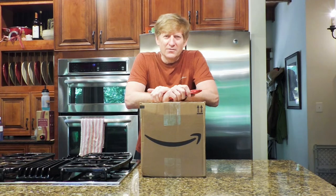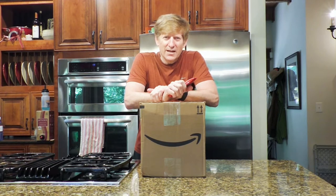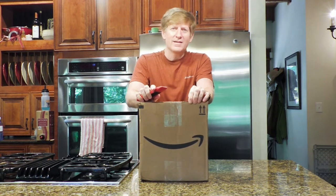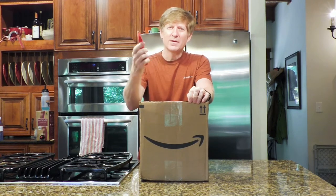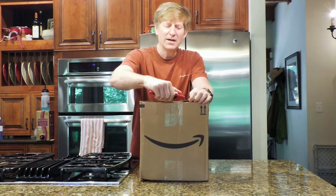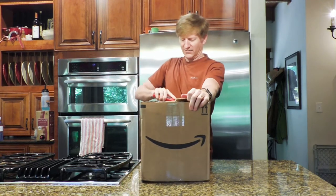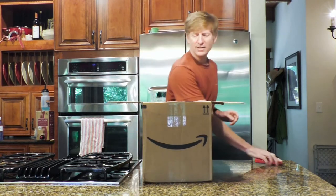Frankie and company are very happy today because we have a new thing from Amazon — it's the Wu Pet automatic Wi-Fi pet feeder. We're going to show you everything from the opening of the box to the operation. It might take a few different steps, but let's see how smooth we can make this.